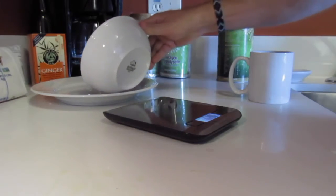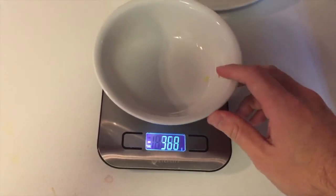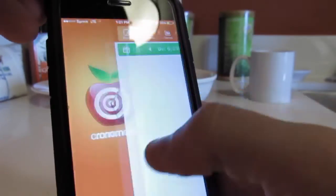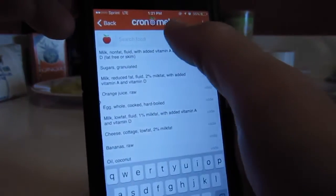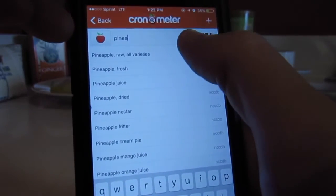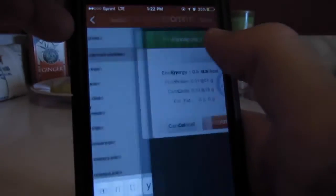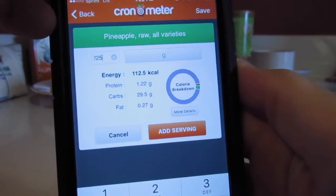Lastly, I'm weighing out some fresh pineapple. What I'm doing here is putting the bowl plus the pineapple on the scale and setting it to zero. Then I pour out the pineapple onto a plate that I'm going to use for my meal later. I set the empty bowl back on the scale and it tells me how much pineapple was in the bowl. Then I just go ahead and enter that information into Cronometer and it tallies it up for me for the day, so I know how many carbohydrates I got from the pineapple for that meal.